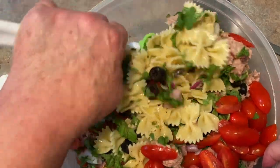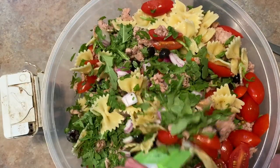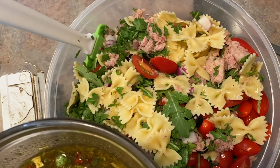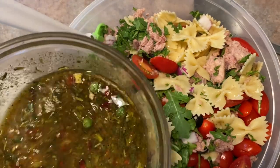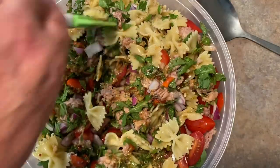And that's our bow tie tuna pasta salad. Here's that dressing I made with red wine vinegar, olive oil, mustard, and the Knorr packet — you make a nice dressing with that and just pour it right over. Look at that — it is so good! Mix that up really well and this is really fantastic. This is what's for lunch at our house today!